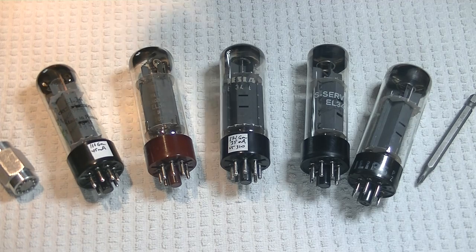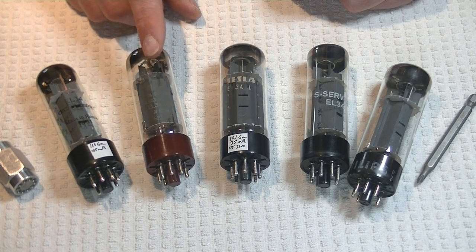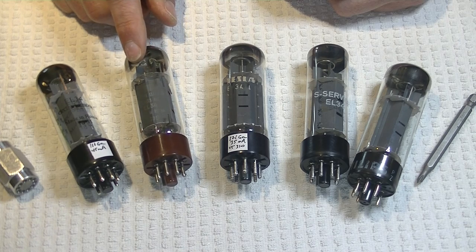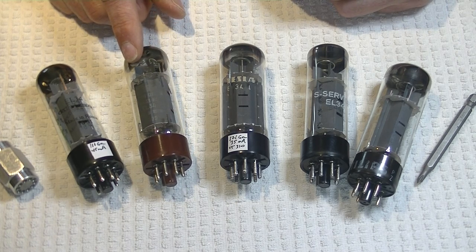Next is the SED Svetlana EL34, also known as the Flying C, for one of the logos they used. This is a much-loved vintage EL34 that ceased production in St. Petersburg, Russia, back around 2002.